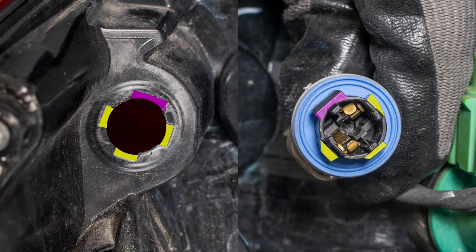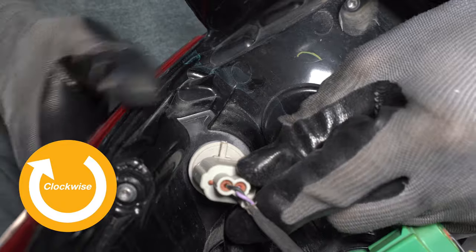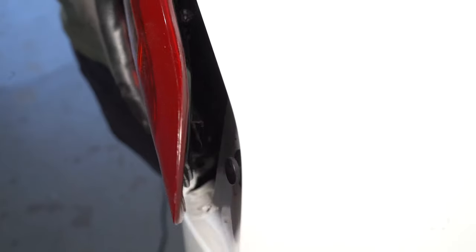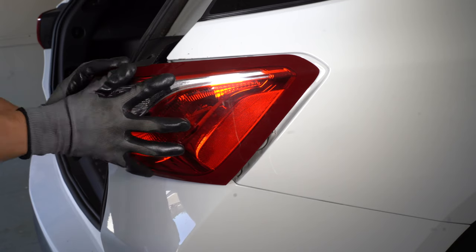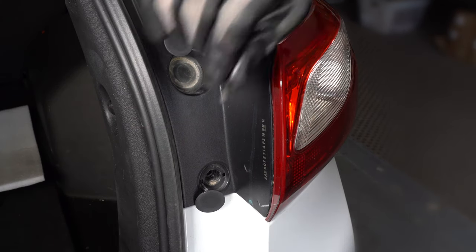Line up the tabs on the socket with the slots in the housing. Install the socket and turn it clockwise. Line up the housing with the slots and push it into place back to front. Replace the two screws and the caps.